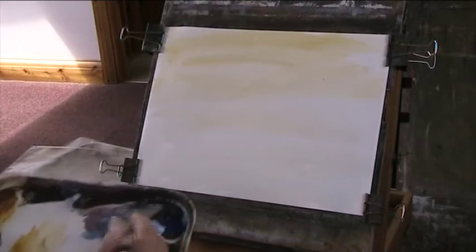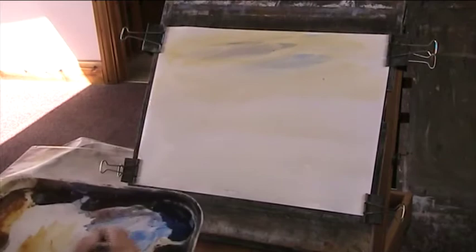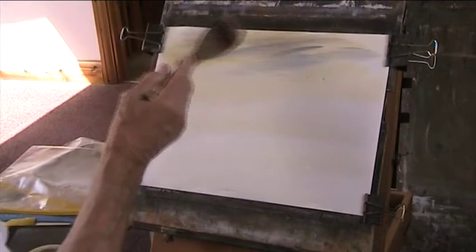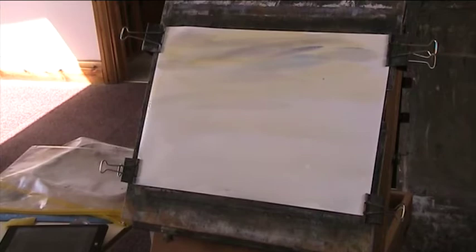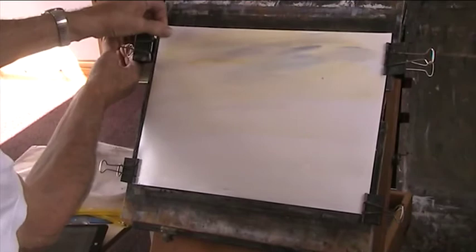I'll put a bit of nice strong blue in the sky, just a little bit. I don't want the sky too dark, just a bit of shadow cloud. That'll do. Just let that soak in for a few seconds. And as the paper expands, as it will, just re-clip it pretty tight.